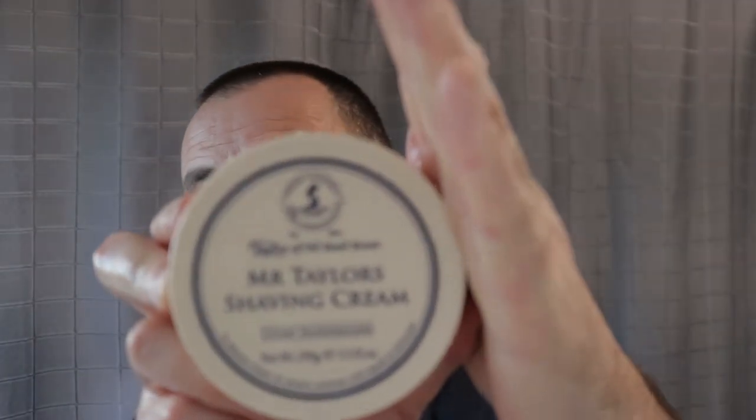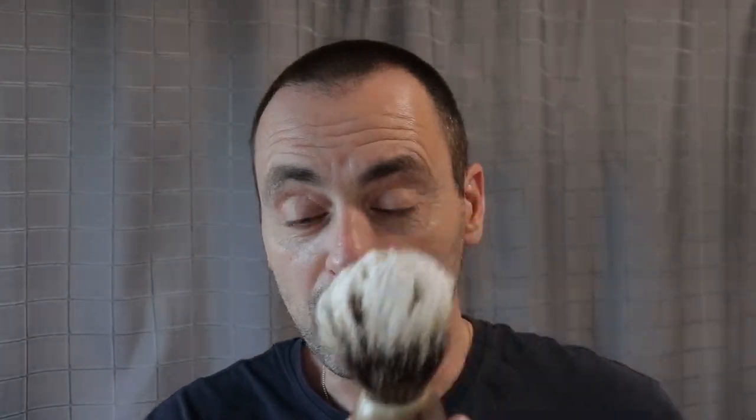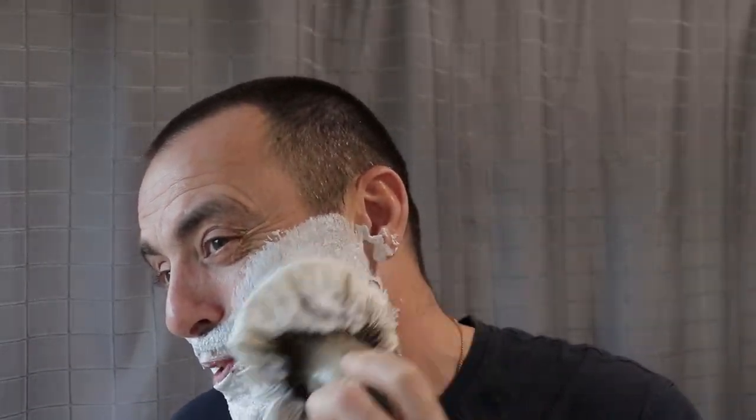I'm using Mr. Taylor's — I've just taken about half the tub on that. It's a lather hog, or whatever you want to call it. Still to this day I've never used a full tub of shaving cream or shaving soap, so maybe now I can actually get through some and go overboard with the shaving cream.